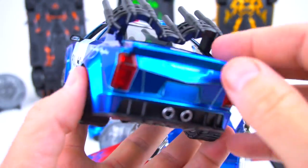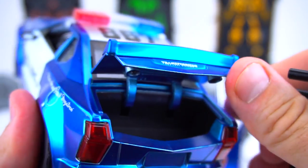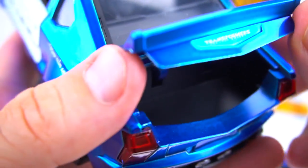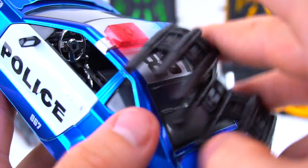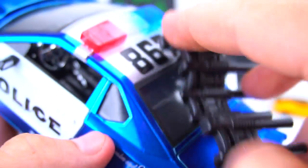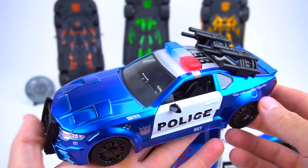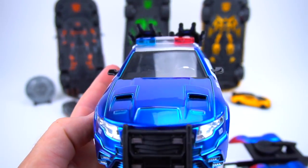We can lift the trunk lid up - there's the inside of the trunk, no symbol or logo or anything on the inside. Put that down, put these guns back on. We can try flipping the guns around and pointing them down - no, they don't look right that way. Let's flip these back around and put that on there. Now time to flip it over and see what he looks like on the bottom.